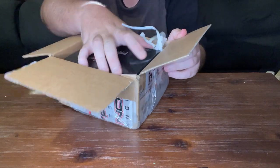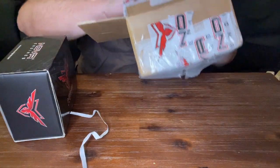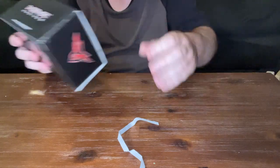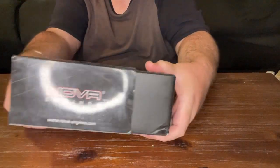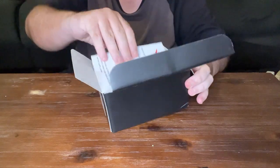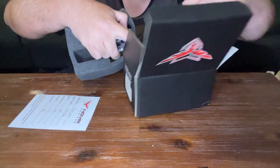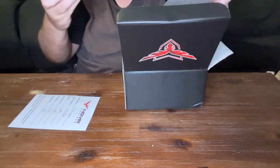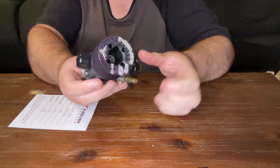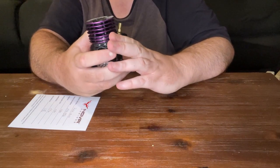Alright, the unboxing — let's do it! One engine box — it's the same box that I sent it in. We do have a revised engine card, and the engine.